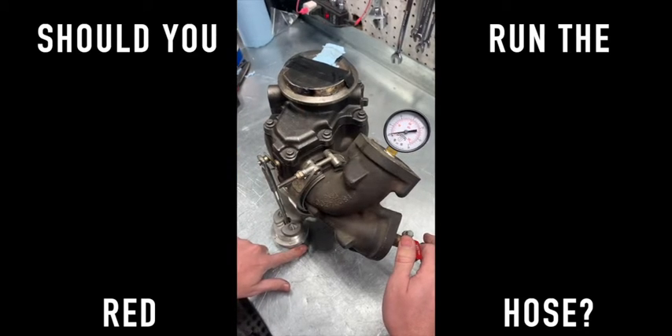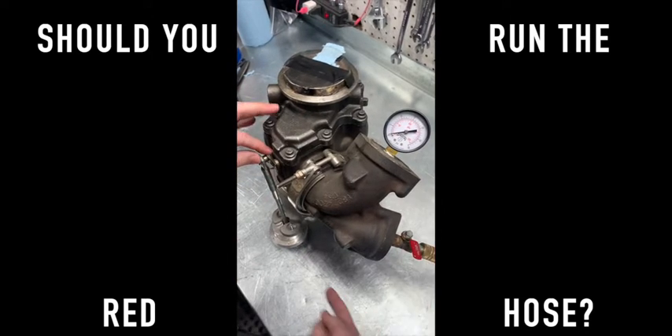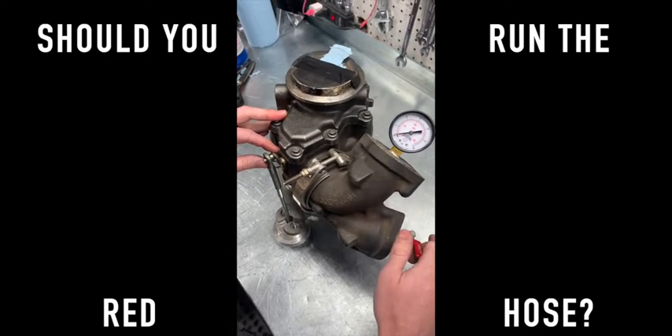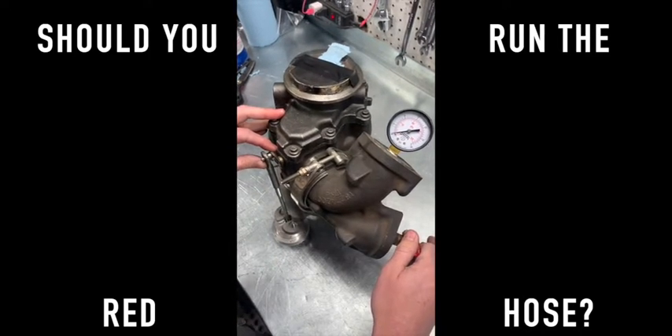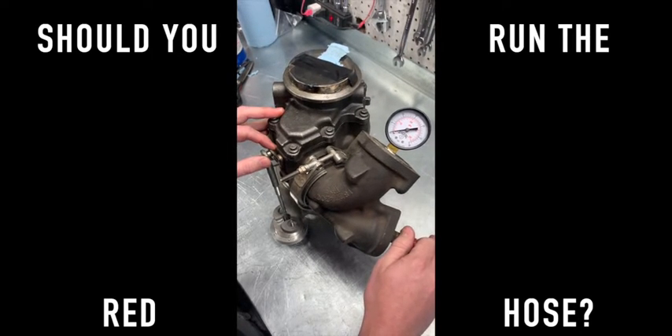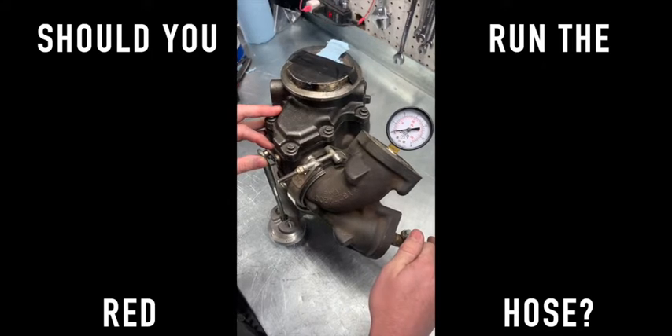So what exactly does the red hose do? Well, the red hose can apply boost pressure here, which will open the gate early. I've talked with PowerHungry Performance and many different tuners, and as far as I understand it, there's no way to control it, there's no way to adjust it, there's no tables for it - or at least no one has figured it out yet.